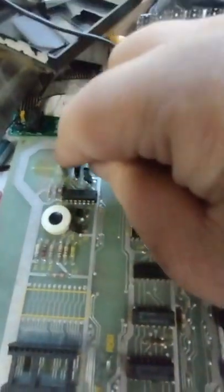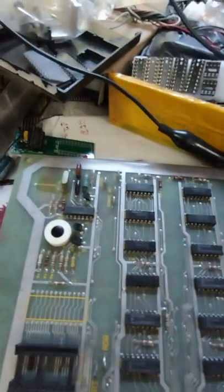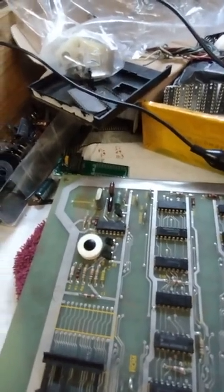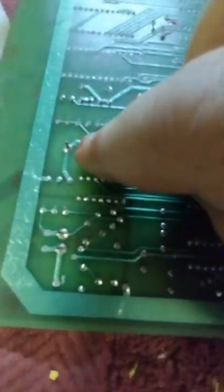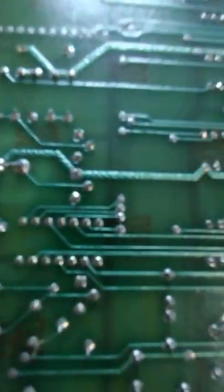It could be the crystal. When crystals go bad they usually are loose, but this one is nice and tight, so I don't suspect the crystal - but that doesn't mean it isn't bad. Let me flip the board over and look at the other side and see if there's a short or bad solder joints. This is the crystal here - those two points - and the inverter chip is here. I don't see anything suspicious.